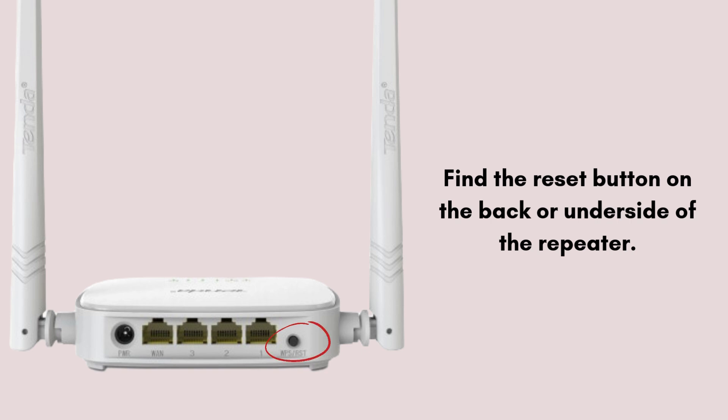Find the reset button on the back or underside of the repeater. In many cases, it's a small recessed button labeled reset. You may need a paper clip or a pointed tool to press it, as it's often embedded within a tiny hole.